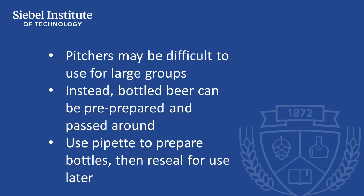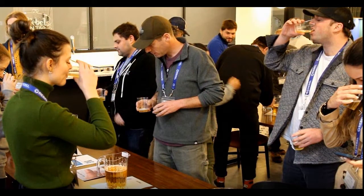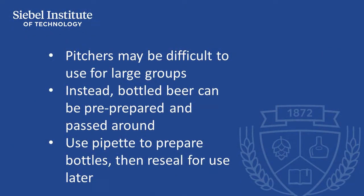Using pitchers offers convenient mixing, but it also requires time to mix the solution in beer and to have tasters pour the samples. For large groups of people, this can take up valuable time during a sensory presentation. In breweries with many potential tasters, tasters can sometimes come into the tasting environment individually or in small groups over a day, making timing of mixing and service difficult.